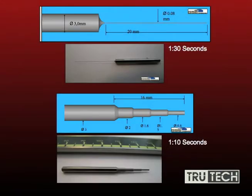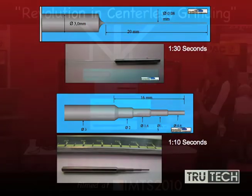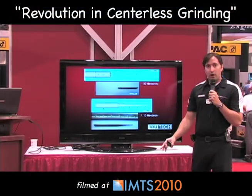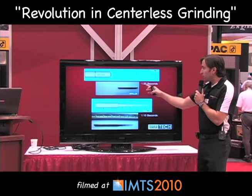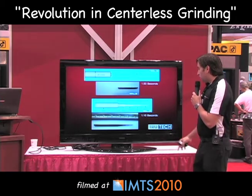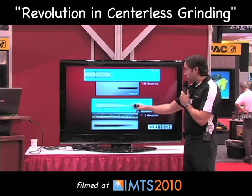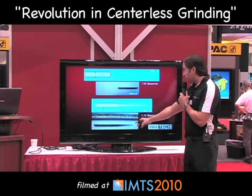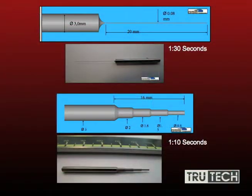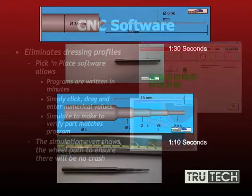On this slide, you'll see a three millimeter part, 20 millimeters long, down to 0.08 millimeters — that is very difficult to achieve. With a centerless profile grinder, it was done in a minute and 30 seconds with perfect concentricity and accuracy. Several step tools can also be achieved; here's one out of carbide with several diameters, done in a minute and 10 seconds. These were both done with the utilization of peel grinding, which is a very accurate, fast way to grind smaller diameters.